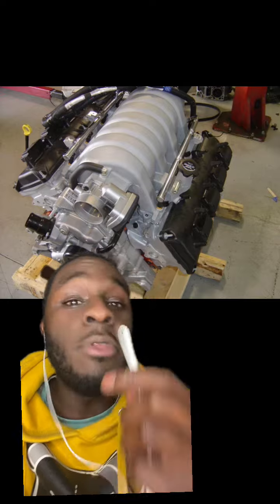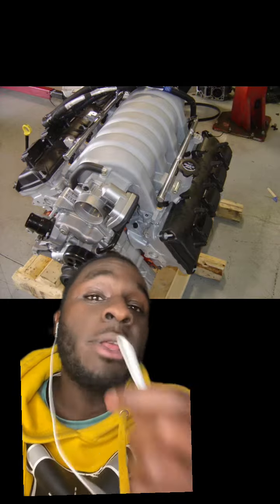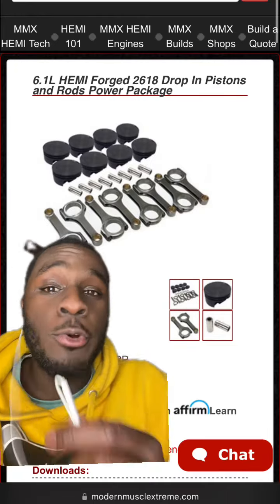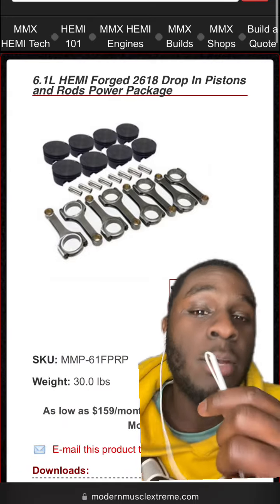If you're going to add boost, the best thing to do is add rods and pistons. The 6.1 liter Hemi is nothing more than a 5.7 with a bigger bore — they literally use the same crank. So if you want forged rods and pistons, go to MMX and get their 6.1 liter Hemi drop-in piston and rod combo.